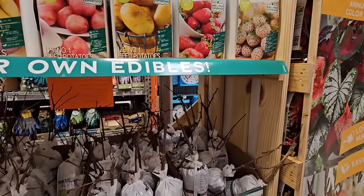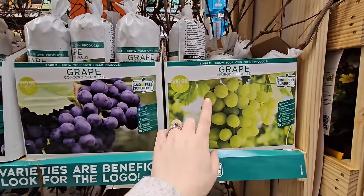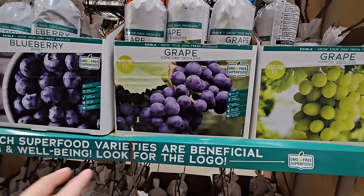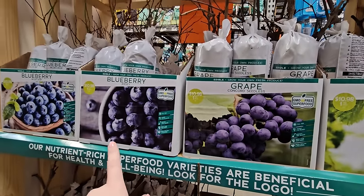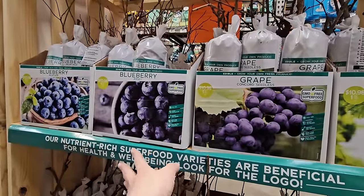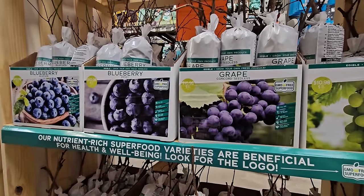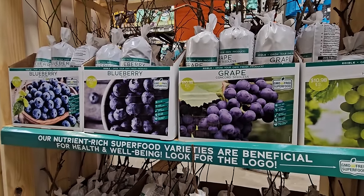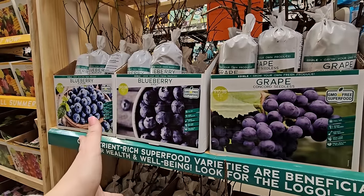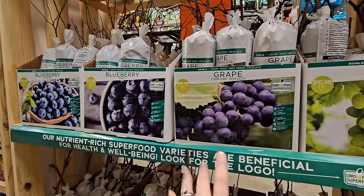They also have some bare root grapes — at my store they have Hemrod Seedless green variety and Concord Seedless. And blueberries: the Jersey Blueberry and Blue Crop Blueberry. These take a few years to really start producing, so it's best to plant a couple — probably at least three years minimum before you get anything significant. The birds really like the blueberries too, so I have to net them to get any fruit in my garden.